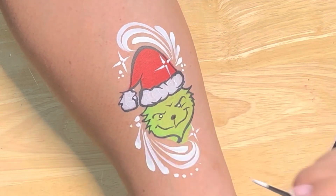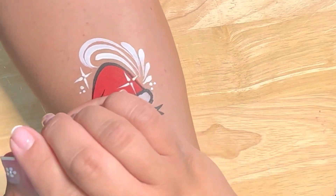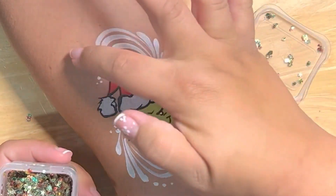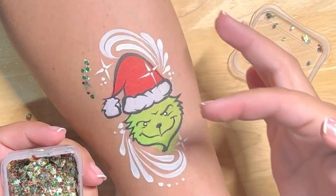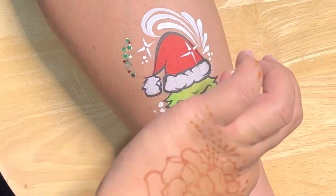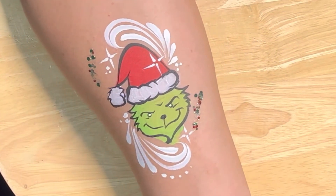Unless they say they don't want glitter, then you just crawl into a little hole and cry like I do. But if they like glitter, break out your Christmas edition American Body Art Pixie Paint — there we go! Just add a little bit and it looks great already.